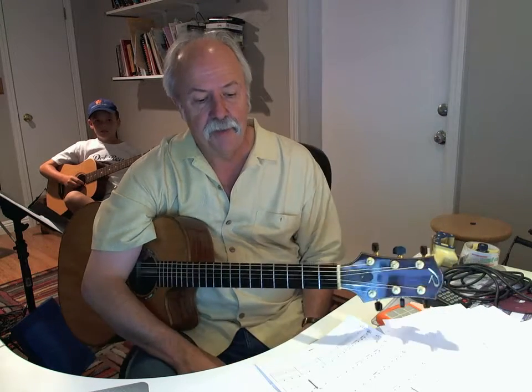This is the Menuette by Mozart and it's going to do Part B first and then Part C. Here's Part B.